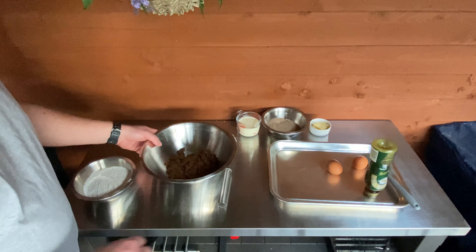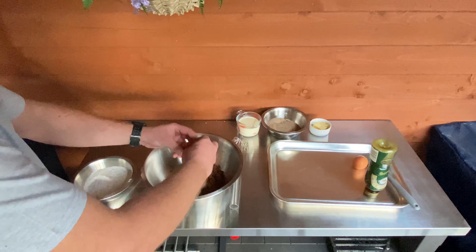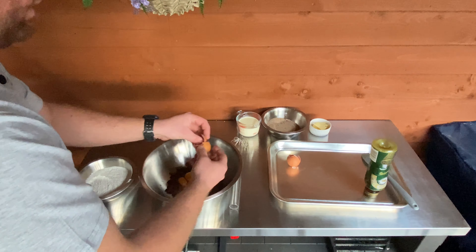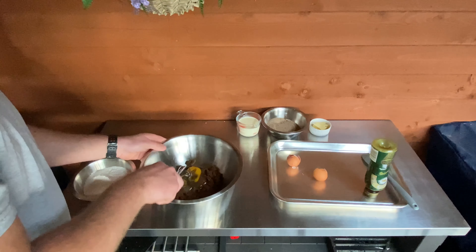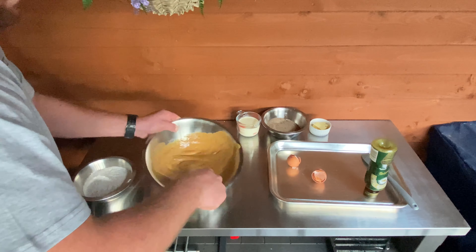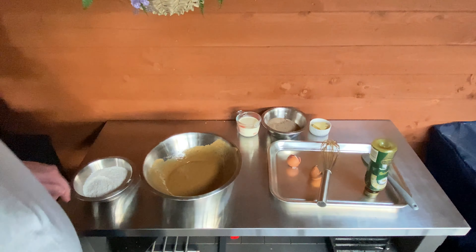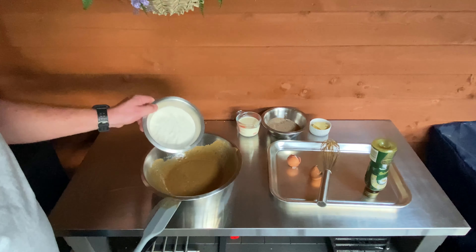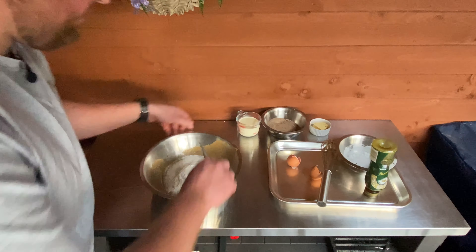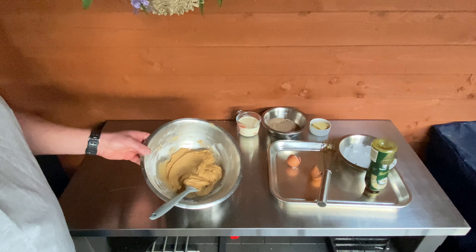First things first, what we're going to do is get our eggs, crack them in there. We're going to combine the sugar and eggs like so, and we're going to fold in the flour and the bicarbonate of soda. Here's our cake mix ready for when our grill gets up to temperature.